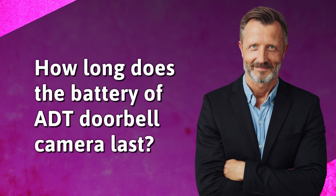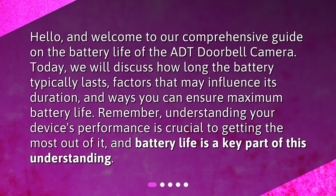How long does the battery of ADT doorbell camera last? Hello, and welcome to our comprehensive guide on the battery life of the ADT doorbell camera. Today, we will discuss how long the battery typically lasts, factors that may influence its duration, and ways you can ensure maximum battery life. Understanding your device's performance is crucial to getting the most out of it, and battery life is a key part of this understanding.